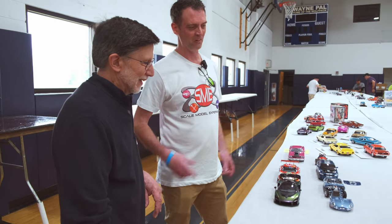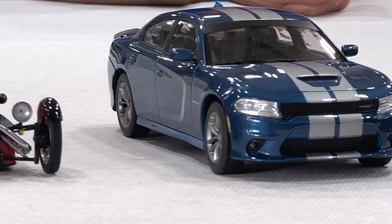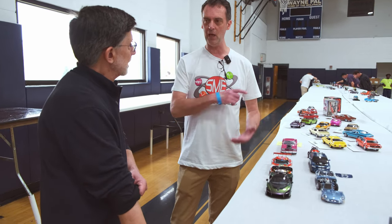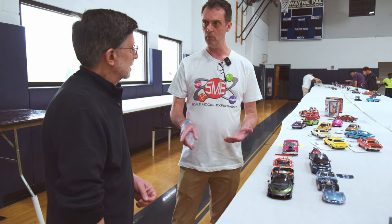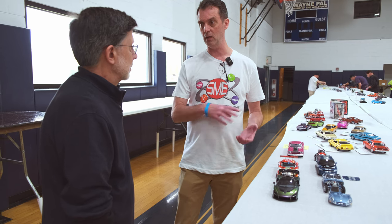Yeah, never touched them with human hands — put some gloves on and place them in place, that's my secret, just don't touch it. I've done that with a lot of chrome parts on cars. I noticed some Japanese YouTubers will 2K clear their chrome trees to seal in the shine, so they can't put a fingerprint on it afterwards — you can just wipe it right off.